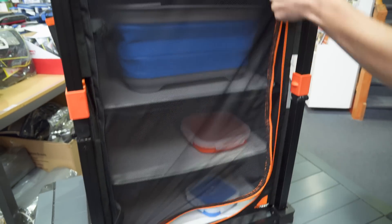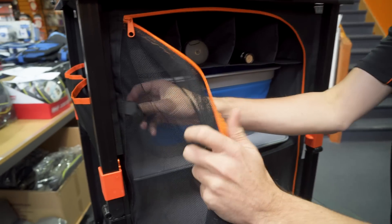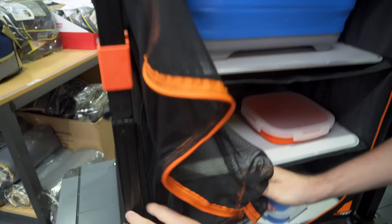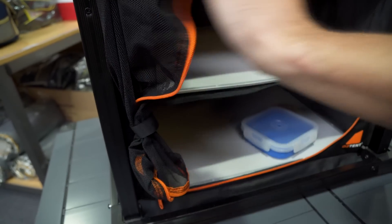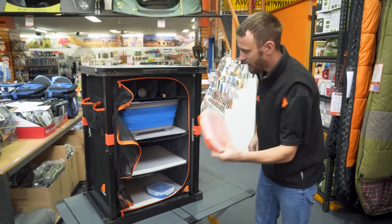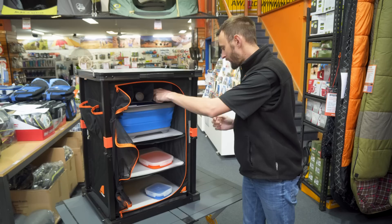Now if you wanted to keep the doors open all the time — if you've got people in and out — instead of just leaving them hanging, they've included a couple of really handy velcro straps. So you can fold them around like so, and the other one at the bottom as well. And there you go — your doors are now always open, easy access, you can just come up, grab what you need, refill your wine, whatever you want.